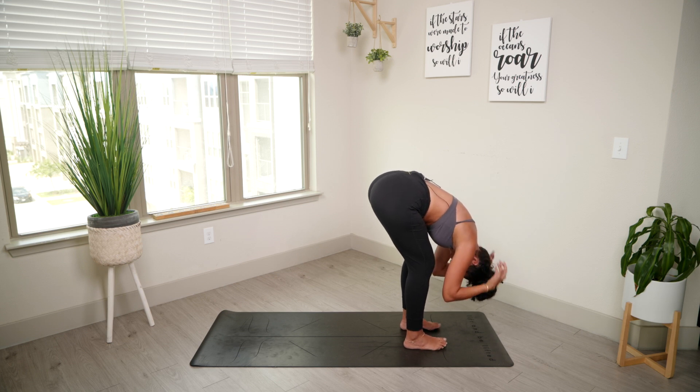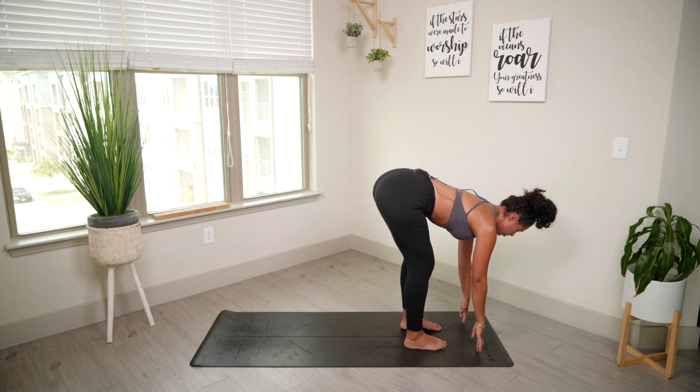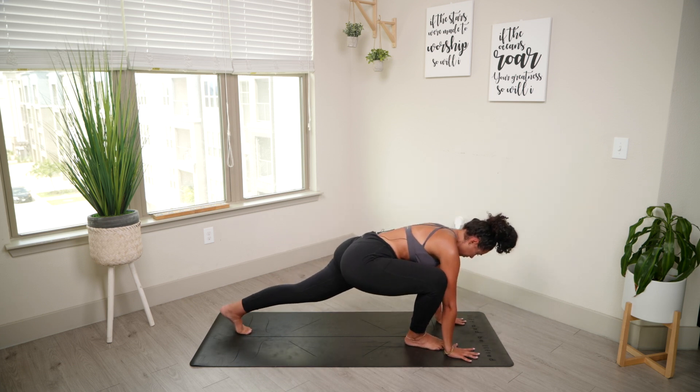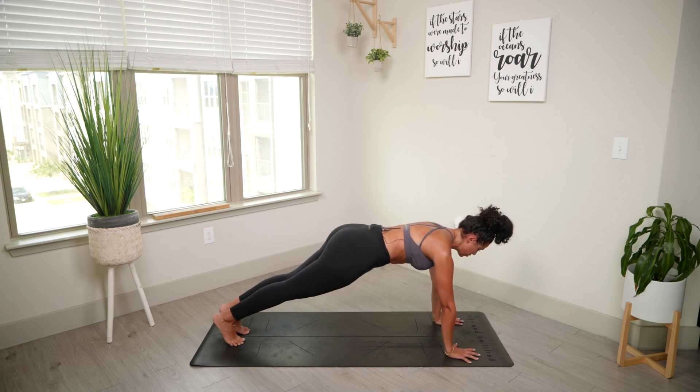When you're ready, release the arms. We're going to inhale, flat back. Spine is nice and neutral. Exhale, forward fold. From here, we're going to step back to plank. Holding here for three, two, one.